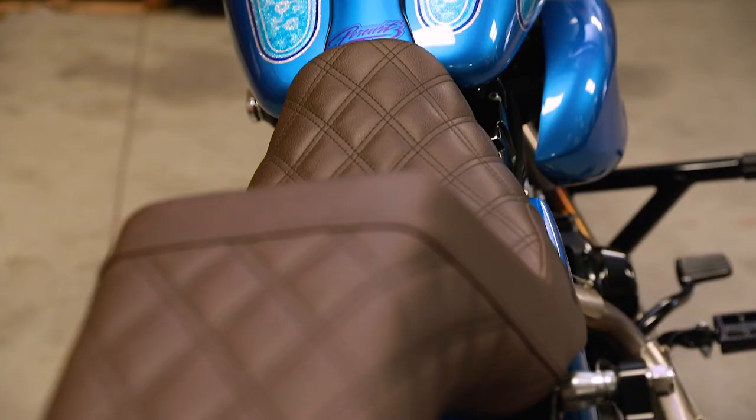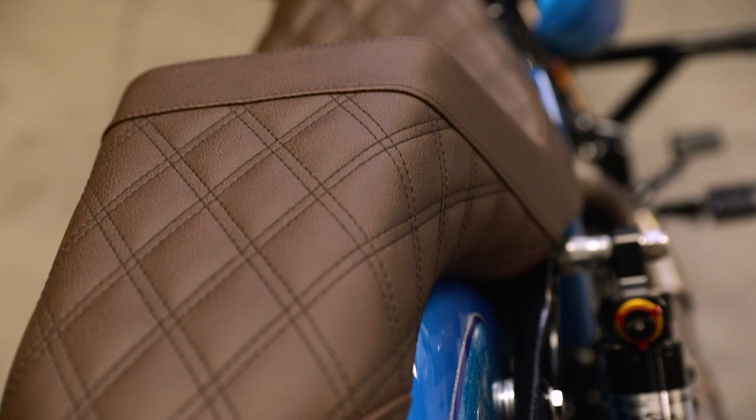Around front, we see a Speed King headlight. For comfort, we went to Saddlemen and had them put together one of their seats for us, which is an awesome, nice, comfortable piece. This bike's all decked out with everybody's stuff — ready to go.